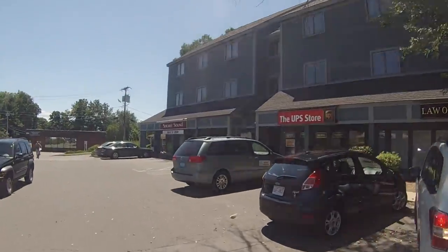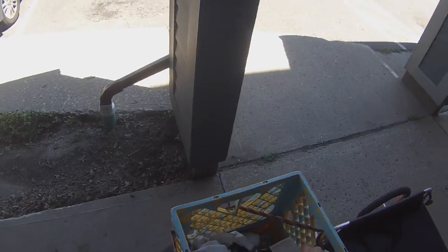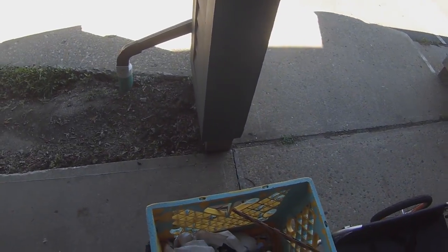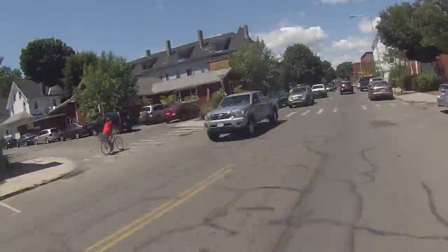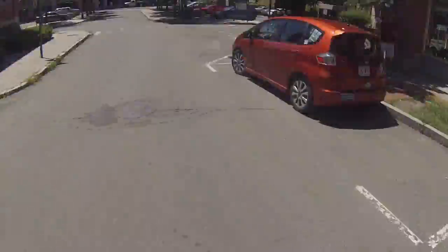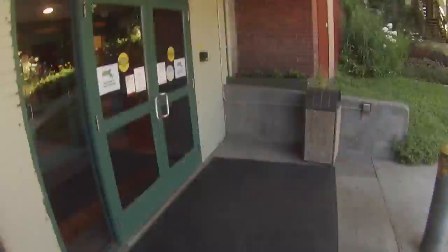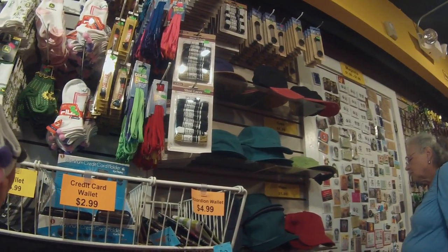We have arrived at UPS — that was fast. Now it's time to head over to the co-op, which is right around the corner. I also forgot I need to pick up some socks for my freakishly small feet, so that's what those are.